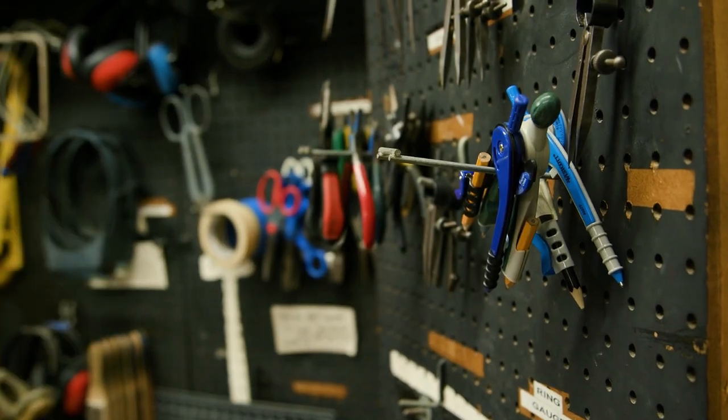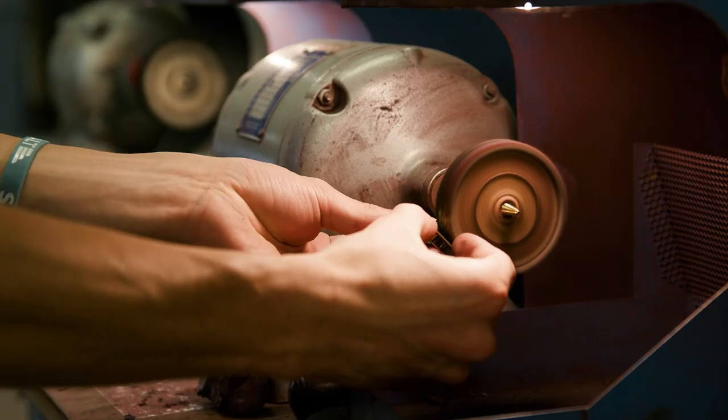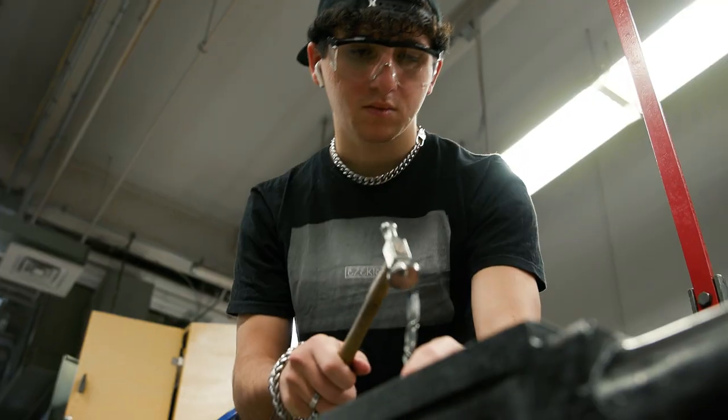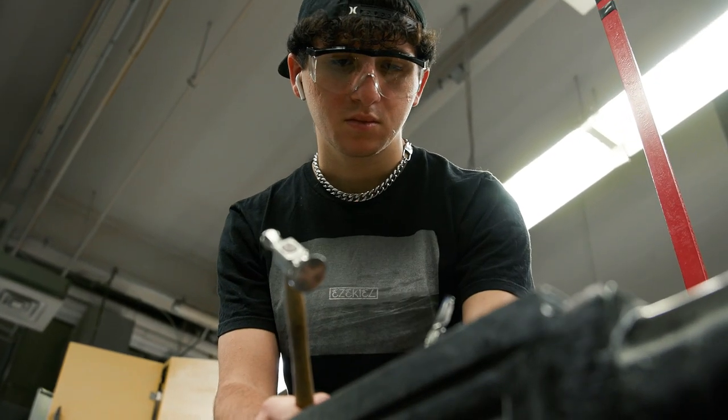You learn how to handle a lot of different tools and a lot of different skills like soldering, wax carving, cutting up metal, bending metal, putting metals together, and things of that sort.